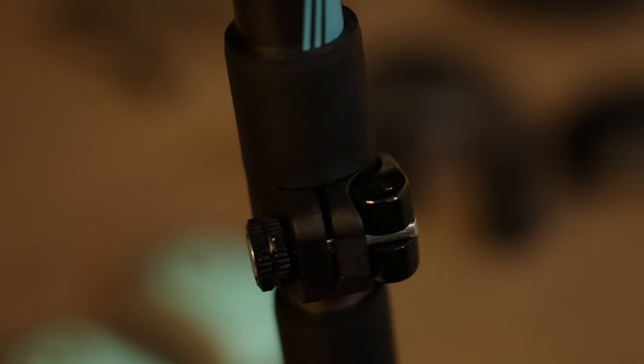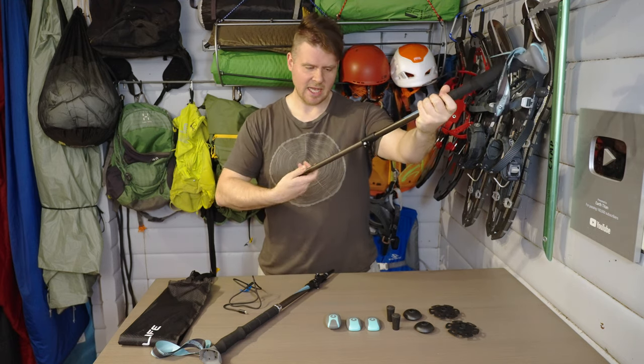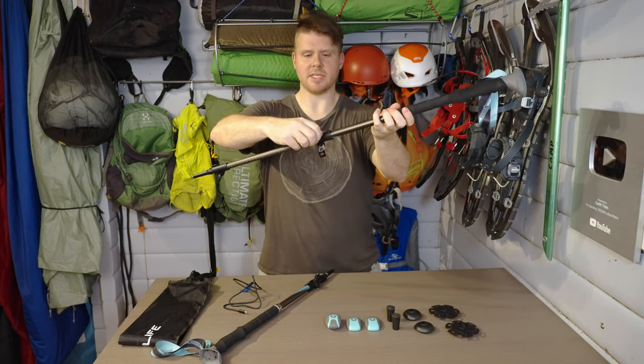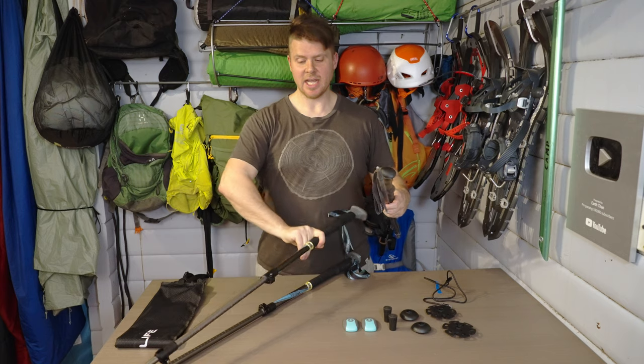For extending the trekking poles, it's one of those clip-and-pull-out systems. On one side they've got inches and the other side centimeters, then you have a twist knob for tension — you just pinch it and you're good to go. The same goes for the bottom; it's got two sections.